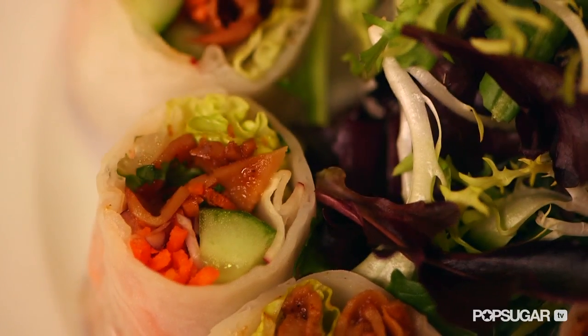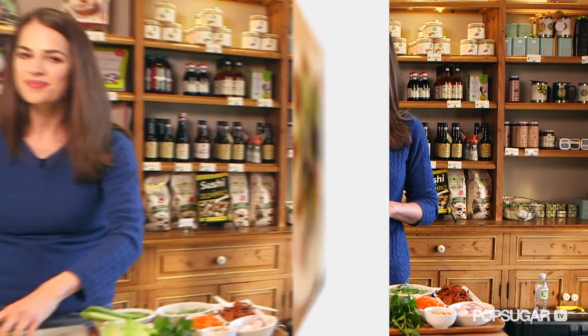Spring rolls are great to have at any get-together. Today I'm here with chef Lee Gross of M Cafe who's going to show us his healthy version.